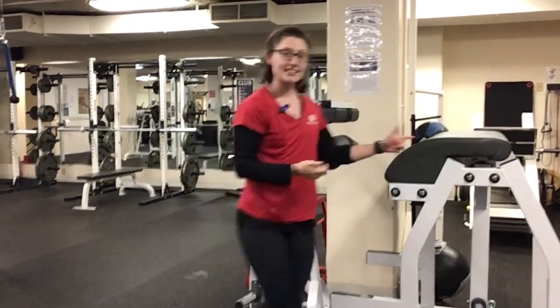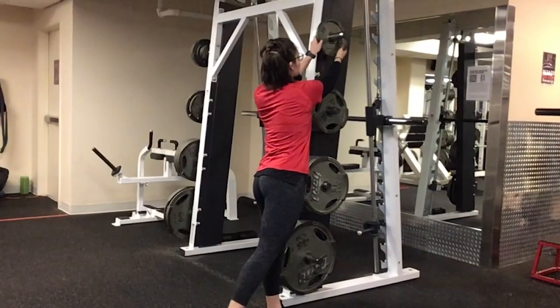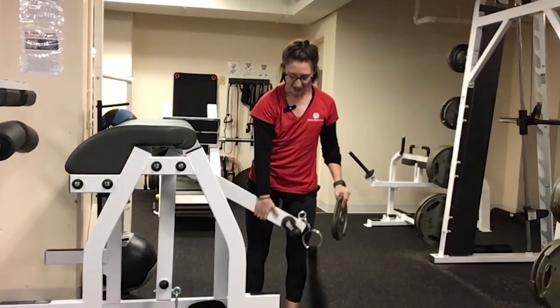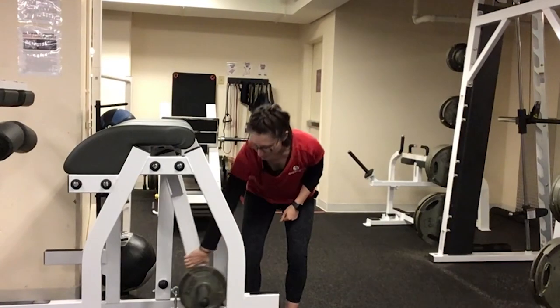We're going to move to the back side of the machine. I'm going to grab a plate to make it a little heavier. I'm going to grab one of the arms — there's a plate rack here. Slide my plate onto the rack and put it back down.